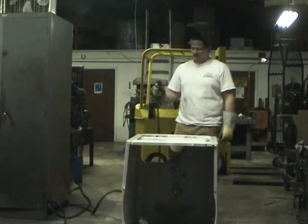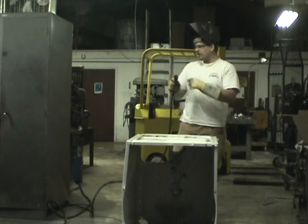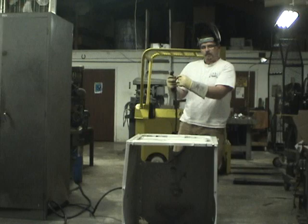Oh, that's a thing of beauty. Plasma cutters work by making an arc right at the tip and then pushing pressurized air through it.